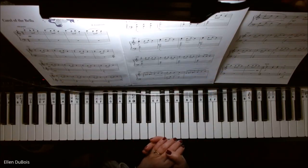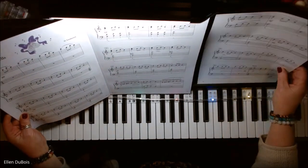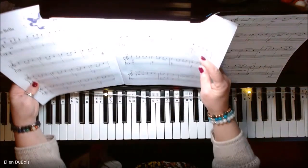Hey everyone, it's Ellen from Rhapsody Music Lessons and we've got Carol of the Bells. This particular arrangement can be found in the Piano Adventures Christmas Book Level 3A, on page 8.